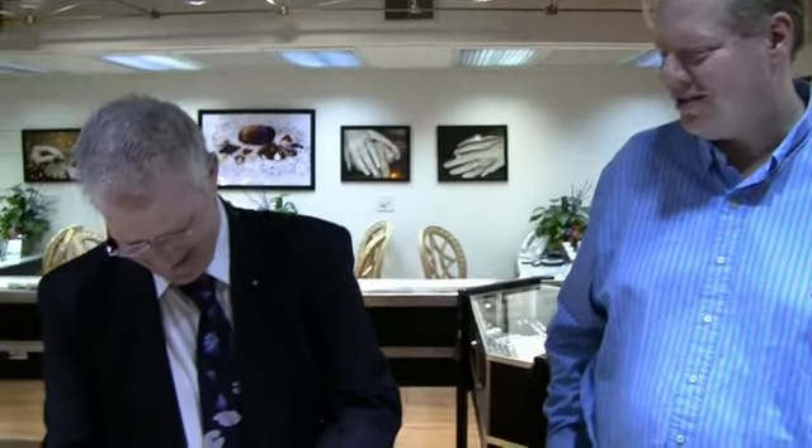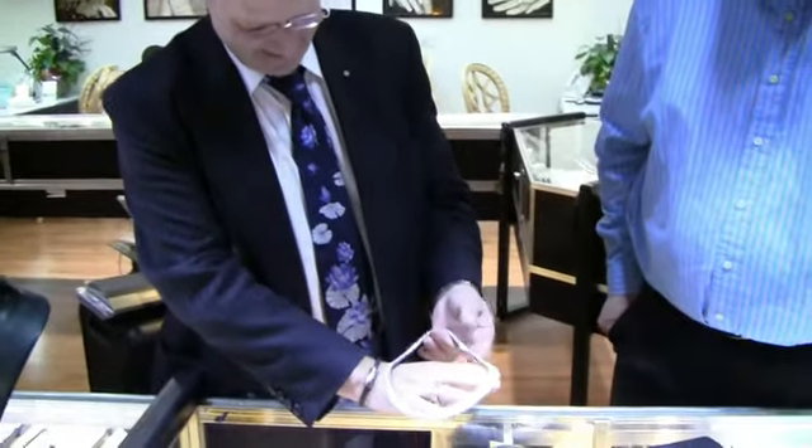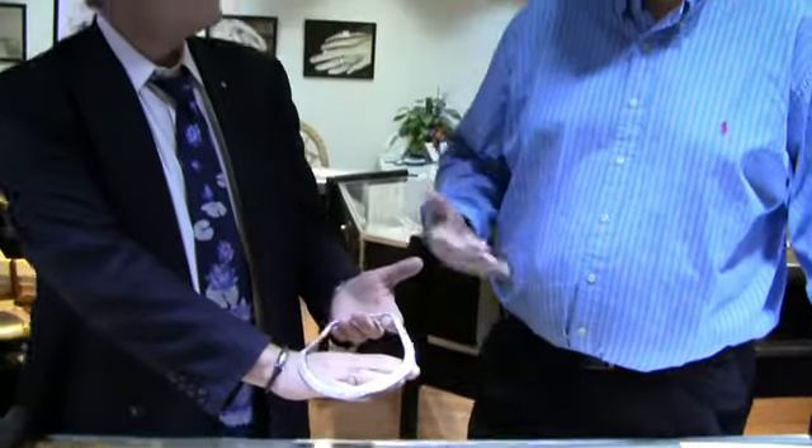And then, as we go into the process, it takes three months from start to finish where I have the cutter and the setter sitting right next to each other, because he cuts it and he tries to fit it, and then it's back and forth, back and forth — three months for completion. That's the reason why you have so many leftover diamonds that are damaged in the process. Well, thank you so very much for coming on out and educating us on this beautiful piece. Thanks for having me.